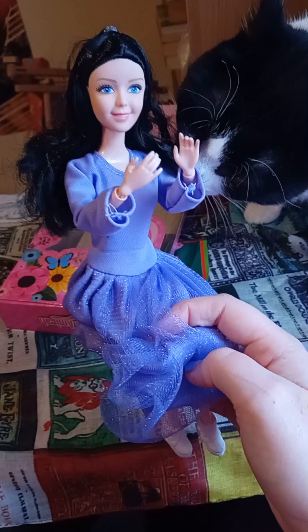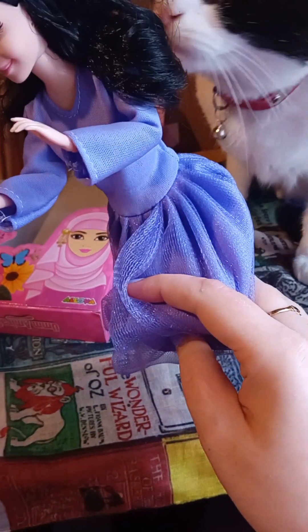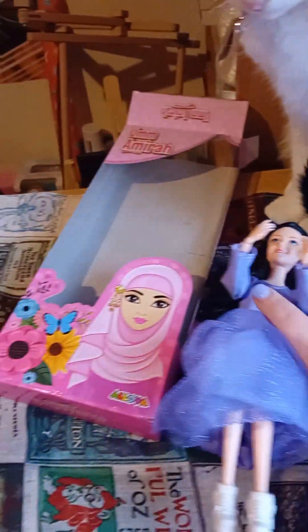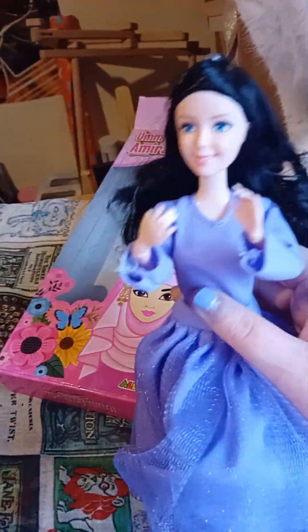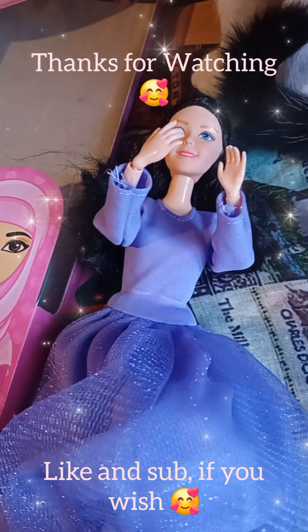Do you like Amira, Tifa? Yes! Well, she's got a fan here. Please don't eat her, Tifa, there's no need. So goodbye from me. Goodbye from Tifa. To all of those who are celebrating, have a great day. Until next time, bye.